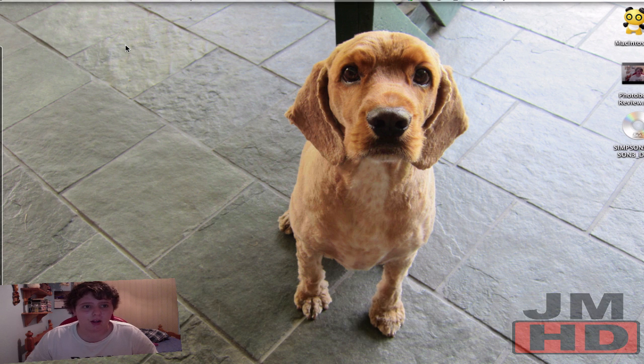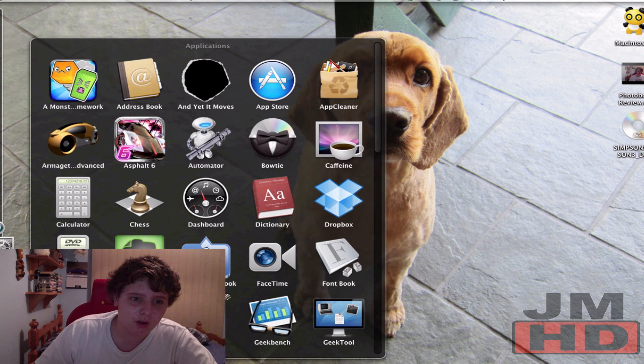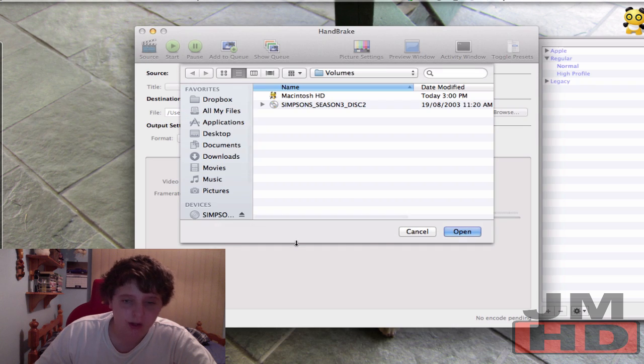It is called Handbrake. What you basically want to do is download it — it'll only take a few seconds — then drag it into your Applications folder or wherever you want. Then go find it; as you can see it's here. It's kind of like a little martini with a pineapple icon.